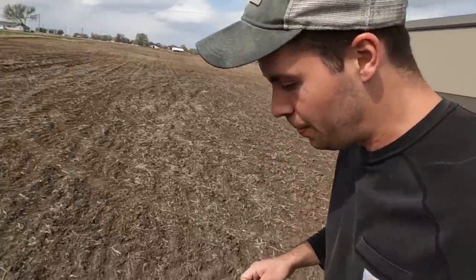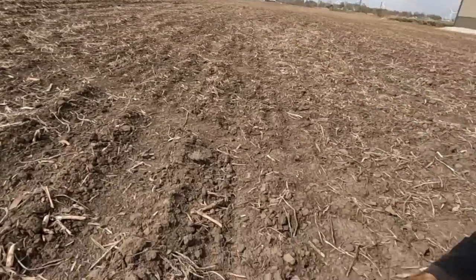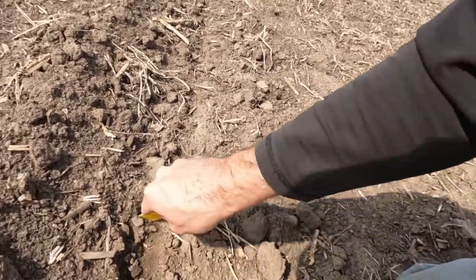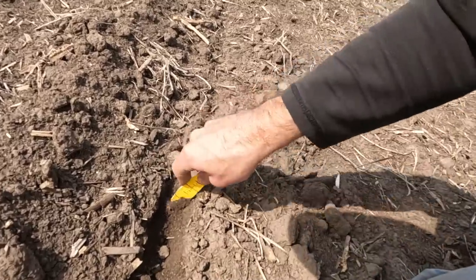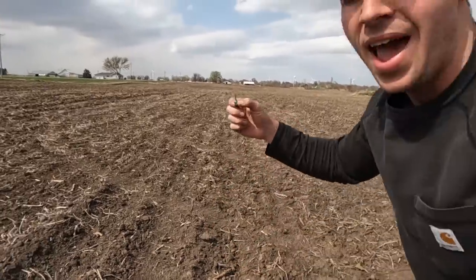This is corn we planted April 13th. I should stick my thermometer in to really check, but this stuff is not coming along much because it's been cool. We've gotten really good moisture and planted in good conditions - soil temps were great then - but things have kind of turned worse. I scalped the seed a little but it's still pretty deep. We have not had many GDUs, growing degree units, so it's been tough for this little guy.